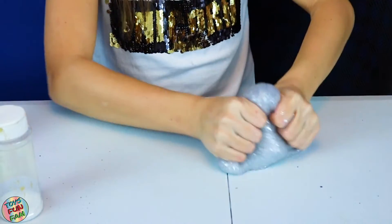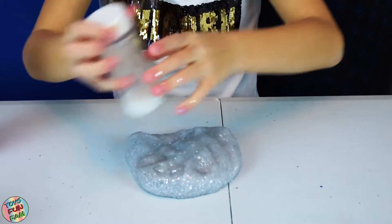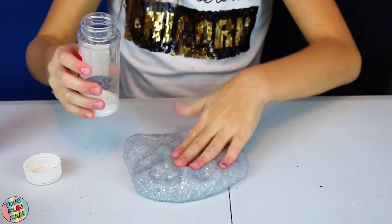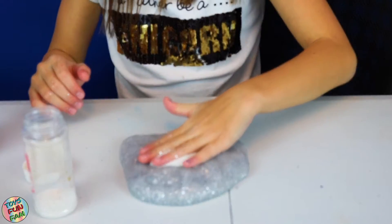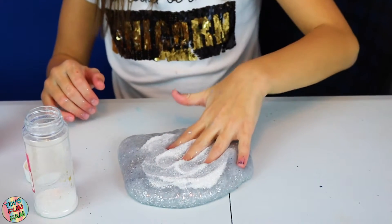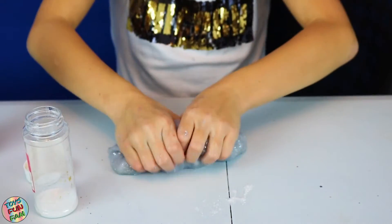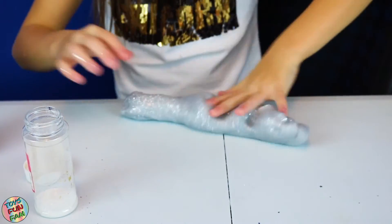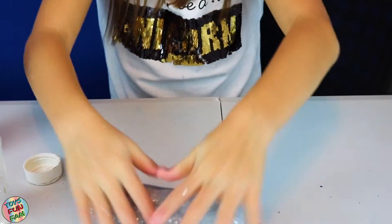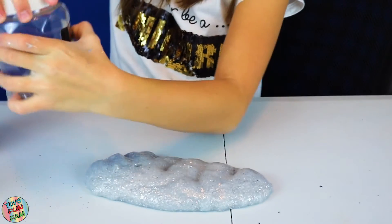They kind of hurt your hands because it's chunky and not fine. Now I'm going to add some white glitter. As you can see, the white glitter is a lot thinner and finer than the silver glitter.